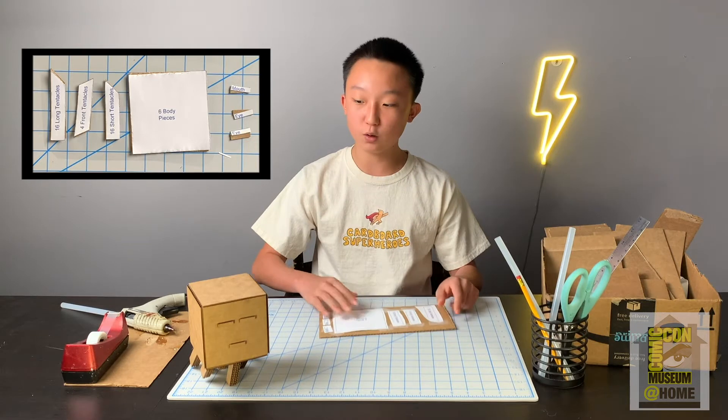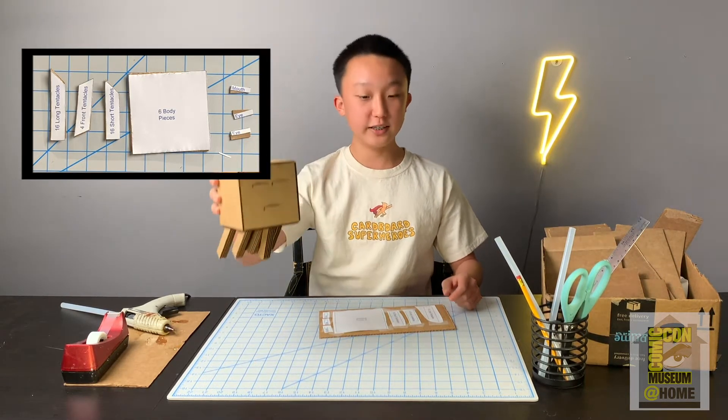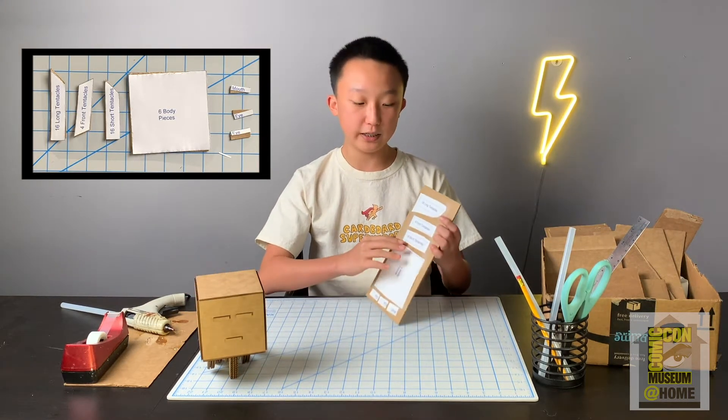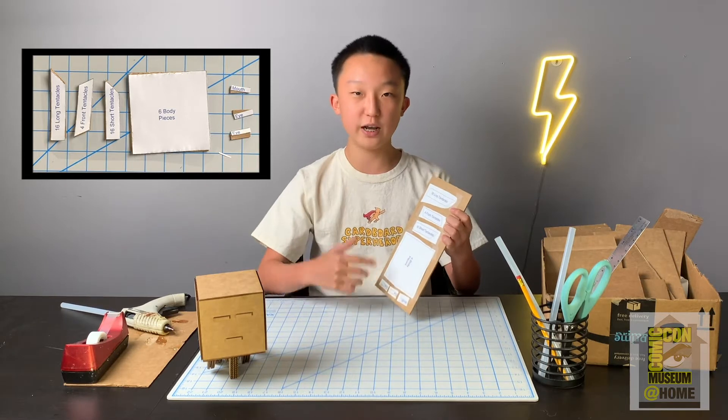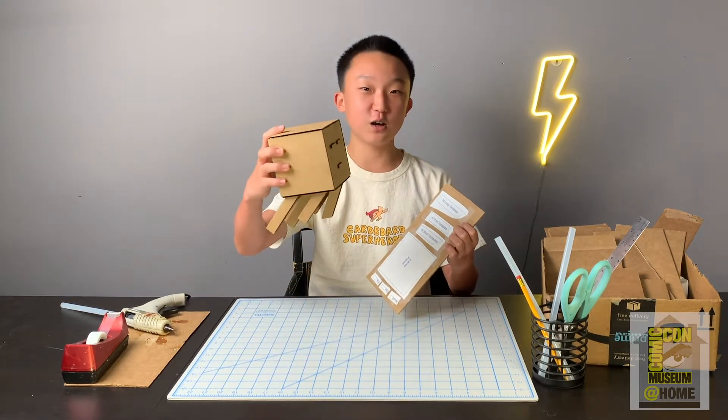If you guys want to create an exact replica of mine, which looks like this, you're going to need to cut out all the tentacle pieces. If you don't want to cut out that many, you can eliminate the short ones. But I really do encourage you guys to cut out all of them because in the end it does look a lot cooler.